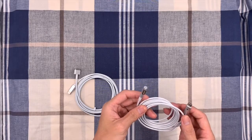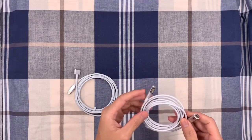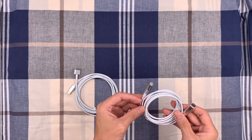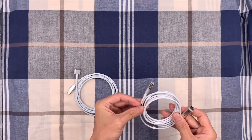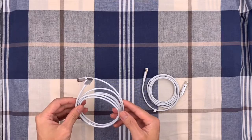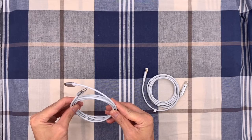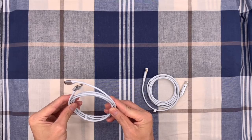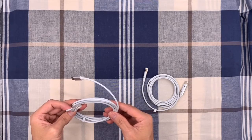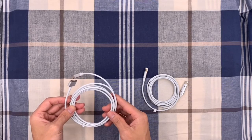This USB-C cable is just a wire that transports current. You need to provide the correct power output device for your computer to work normally. The power output device must supply 16.5V and 3.6A. The computer will not work below 14.5V, so phone or tablet power adapters will not work.